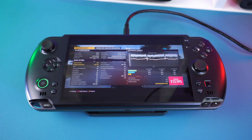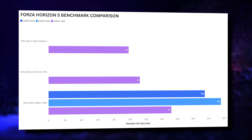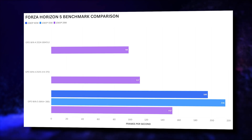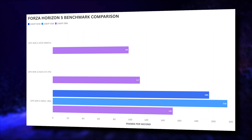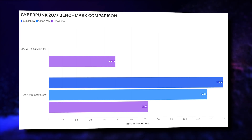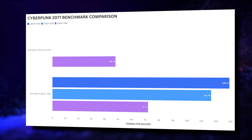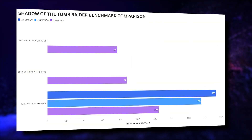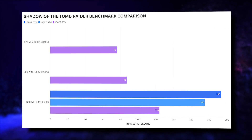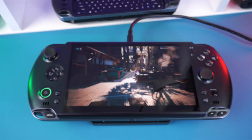Gaming benchmarks were run at 28, 55, and 80 watts TDP — 80 watts being the sweet spot for peak performance. For Forza Horizon 5 on very low settings for legacy comparisons, we see a 35% FPS increase at 28 watts and a 92% increase at 55 watts. In Cyberpunk at low settings, there's a 49% increase at 28 watts and a massive 168% increase at 80 watts. Shadow of the Tomb Raider at very low settings shows a 42% FPS increase at 28 watts and a 121% increase at 80 watts.